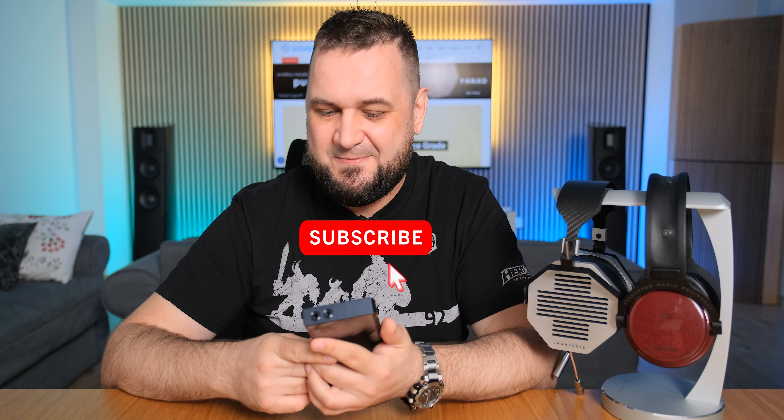Okay guys, I hope you enjoyed my review. Don't forget to like or dislike — it's up to you. Be positive and I'll see you around. Cheers.